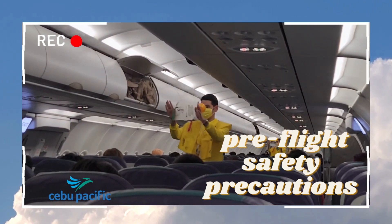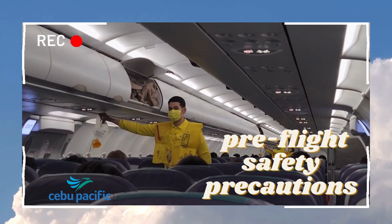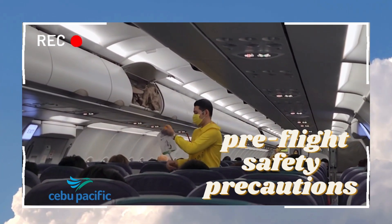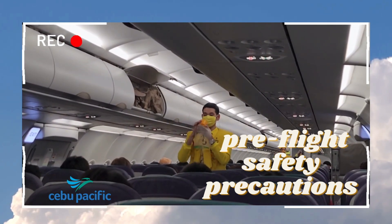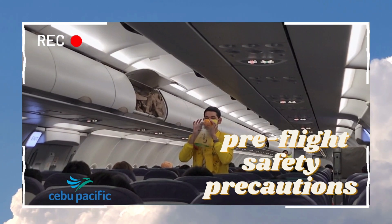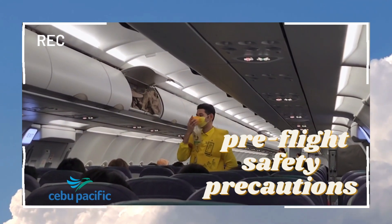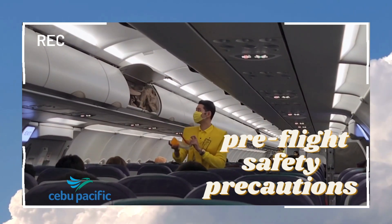In case of a rapid change in cabin pressure, oxygen masks will automatically drop from the compartments above you. Immediately grab the mask and pull it towards you. Remove your face mask, then put the oxygen mask over your nose and mouth. Pull the elastic band sideways for a snug fit and breathe normally. Put your own mask on first before assisting others, and keep it on until you are advised to remove it.